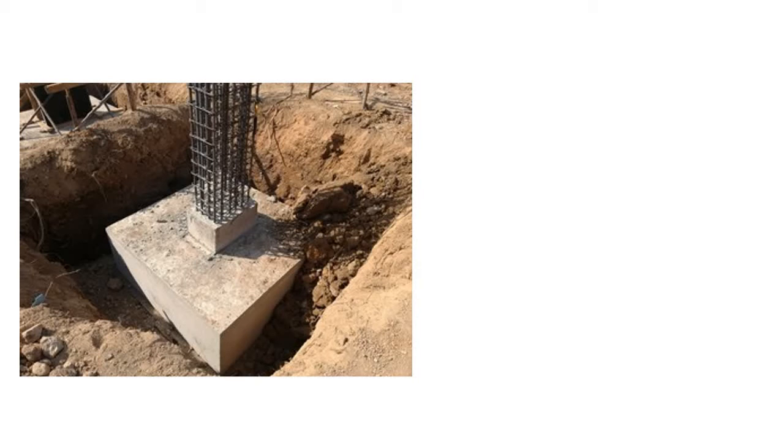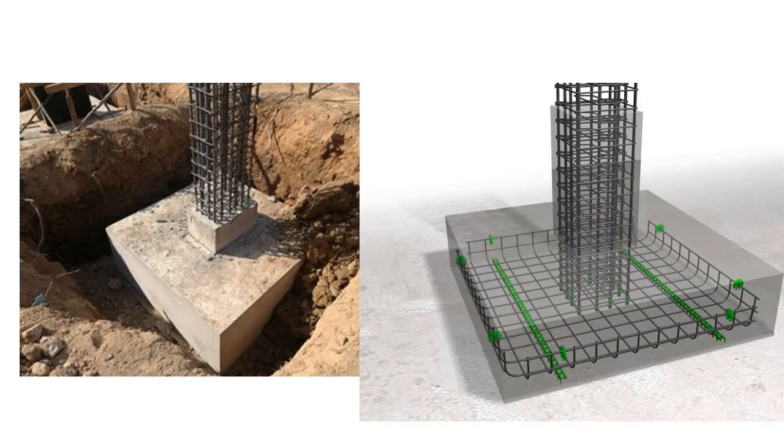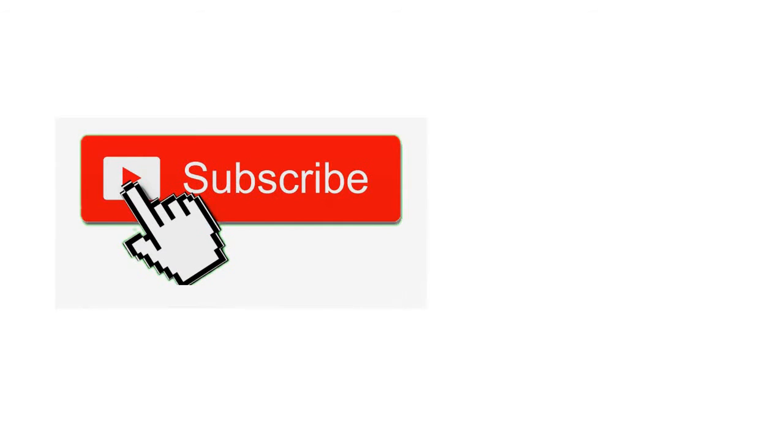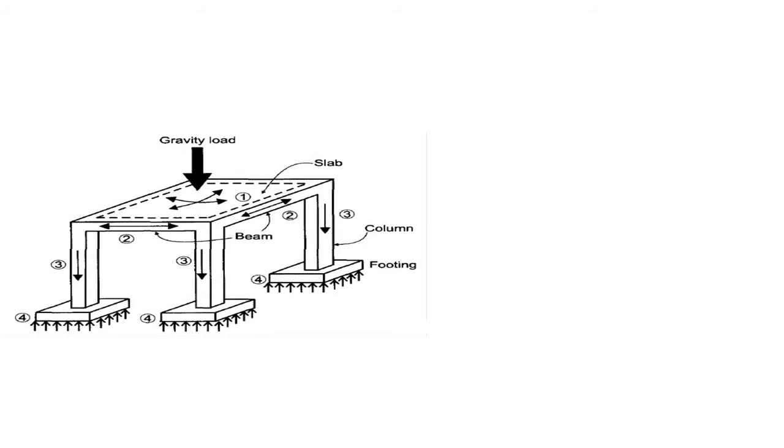In this video I will talk about footing pad, a very basic foundation type. This video is going to be specially useful for beginners. I will discuss how a footing actually works and how a footing should be designed, and what criteria should be remembered when designing a footing. If you are new to this channel, please subscribe and press the bell icon.